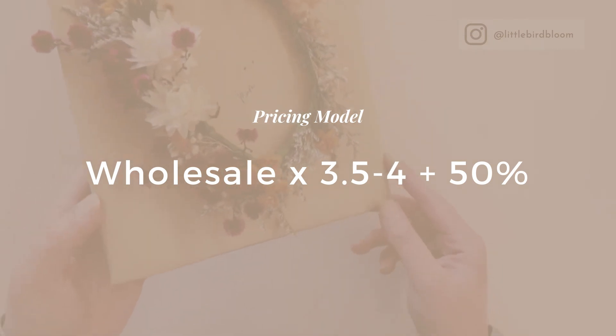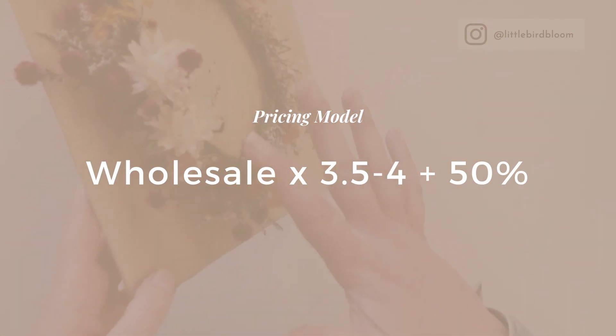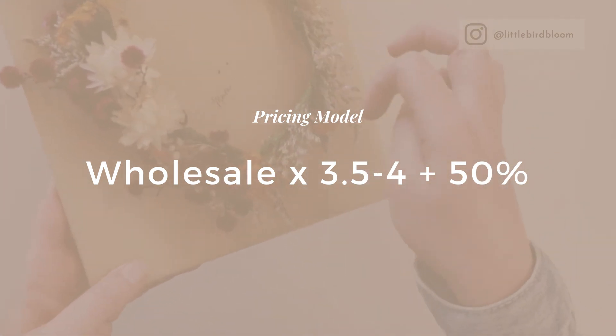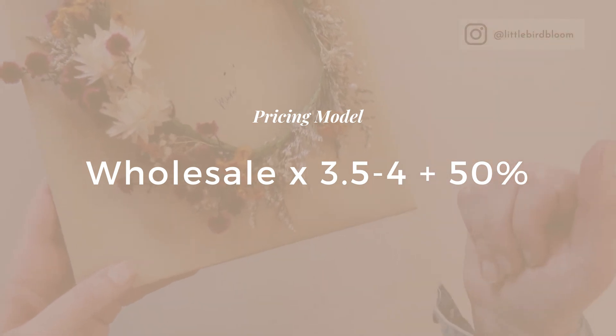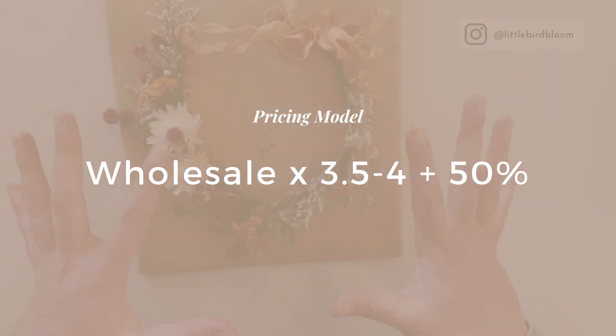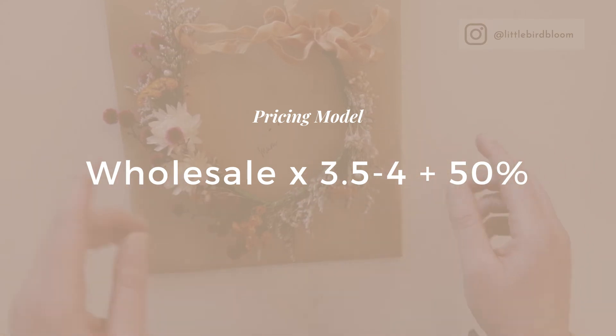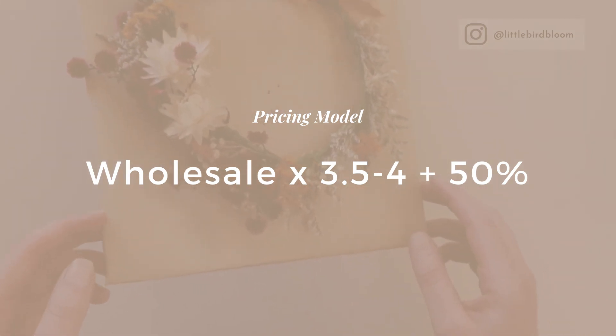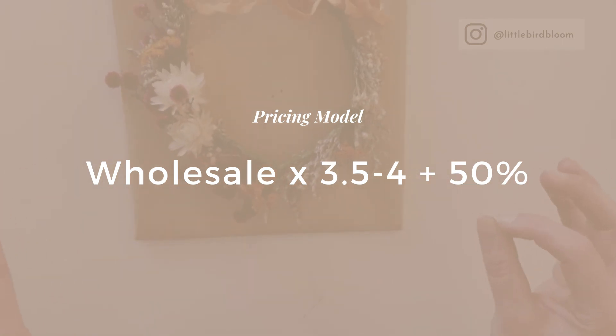Touching on pricing quickly: the pricing model I would follow here is the wedding and events model. Take all of your wholesale ingredients — and I mean wires, tape, ribbon, the actual ingredients, and packaging — all of that goes into your wholesale budget. Take your wholesale cost times three and a half to four, depending on how unique or exclusive the product is, and then add on a 50% premium because this work takes a great deal of expertise, care, and know-how to make it look as magical as it does.